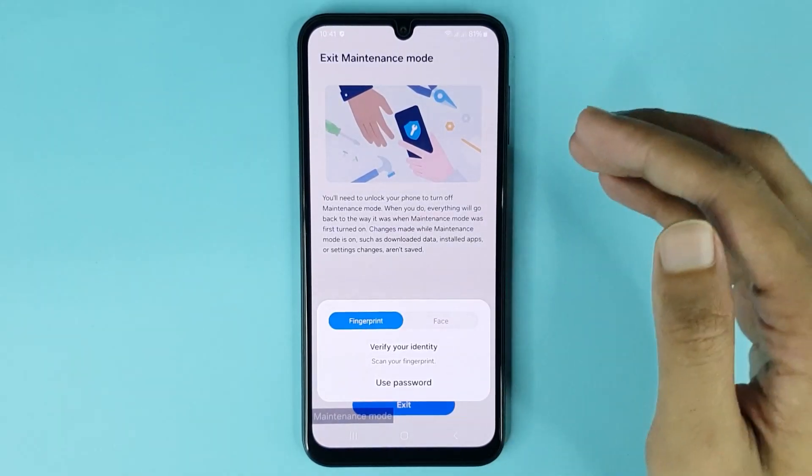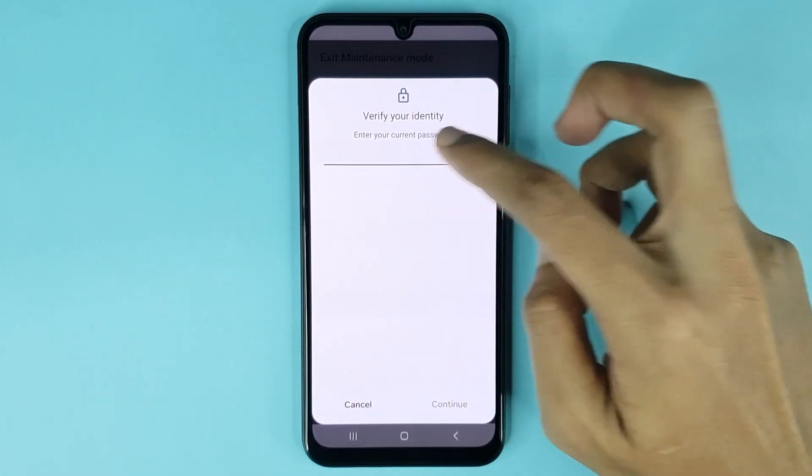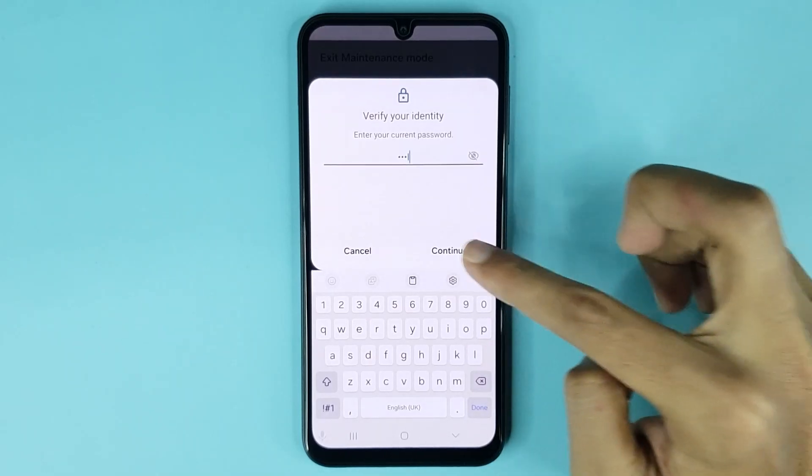You will need to scan your fingerprint or face to authenticate. You can also use your password. Type your current PIN or password, then tap on Continue.